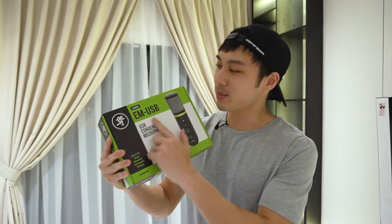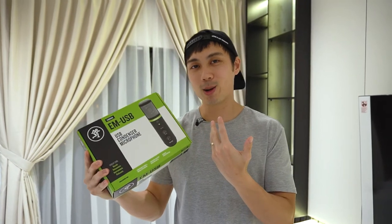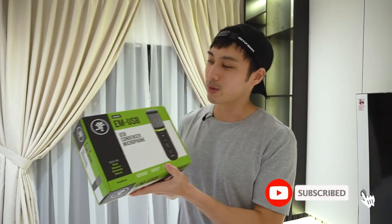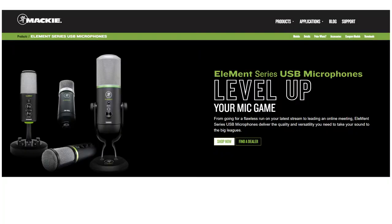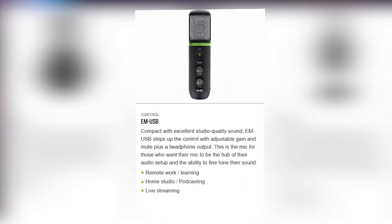I have the Mackie Elements EM-USB and today I'm going to do a voice test and also a musical test with this microphone to let you hear how it sounds. The EM-USB, or Elements USB, is basically a USB condenser microphone that works with a computer.